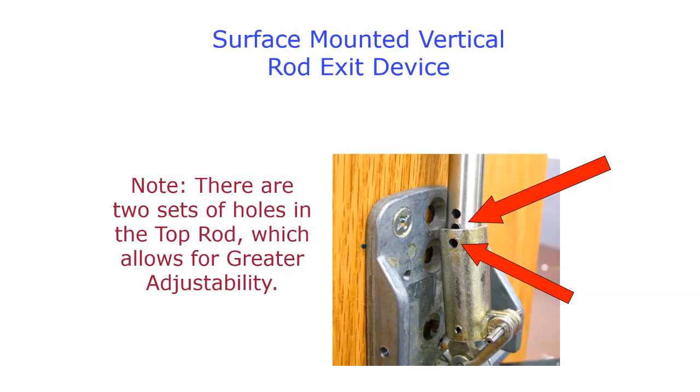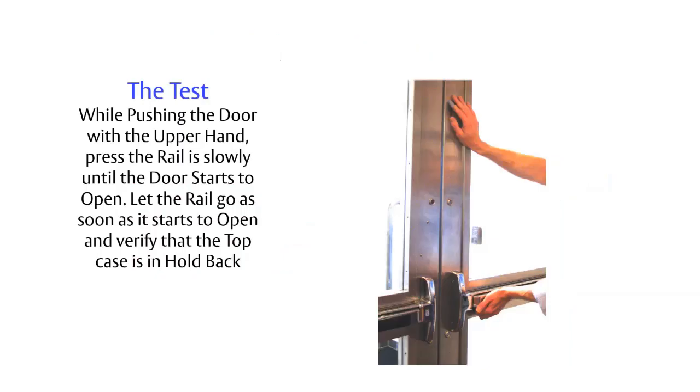Sargent surface vertical rod exit devices have multiple holes in the top rod and a single hole in the adjustment tube, providing quite a bit of adjustment range. Put your hand on the door, push the bar very slowly, and as soon as the door starts to open, remove your top hand and verify it went into hold-back. If it didn't, the latch bolt is extended too high and needs to be shortened.